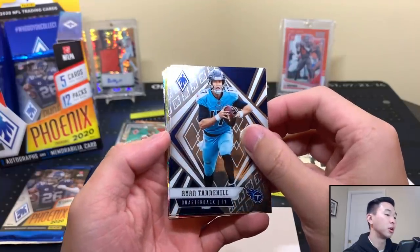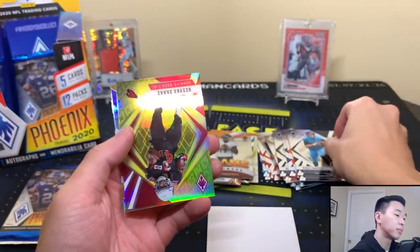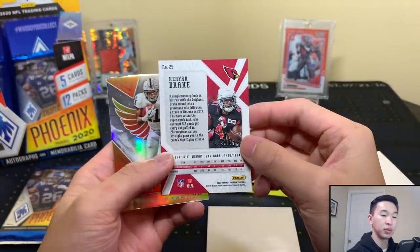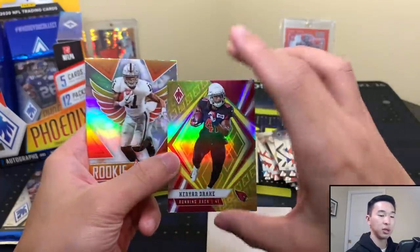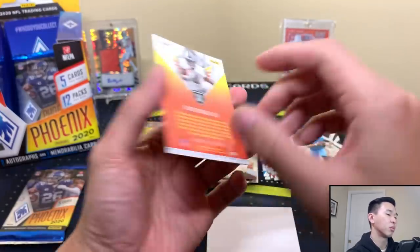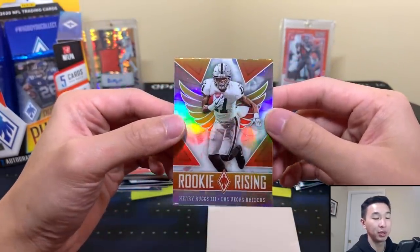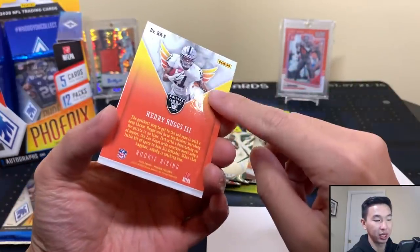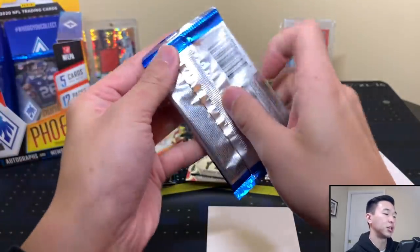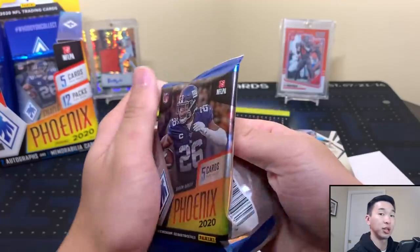Or Kenyan Drake, numbered to 75 — cool. And a Rookie Rising insert — I think this might be a more rare one to get. It's near the bottom of the checklist and there are only about 10 rookies in the set. Probably a better card to pull compared to something like Flamethrower, which you're getting a ton of.